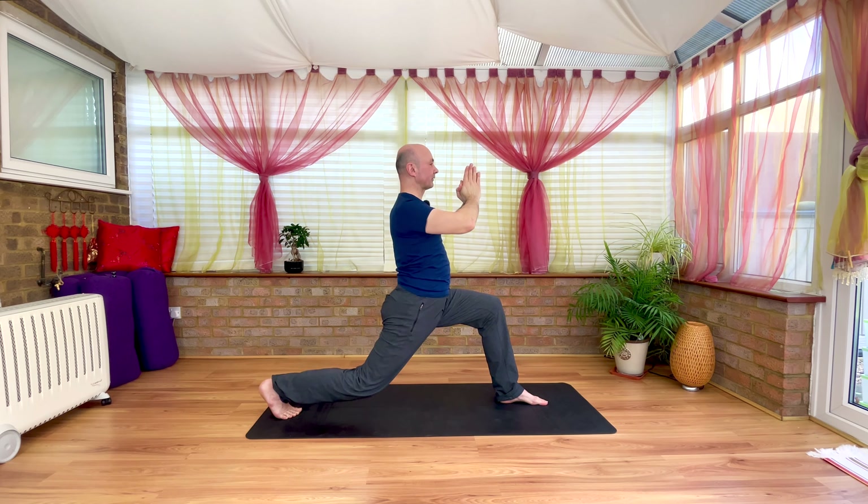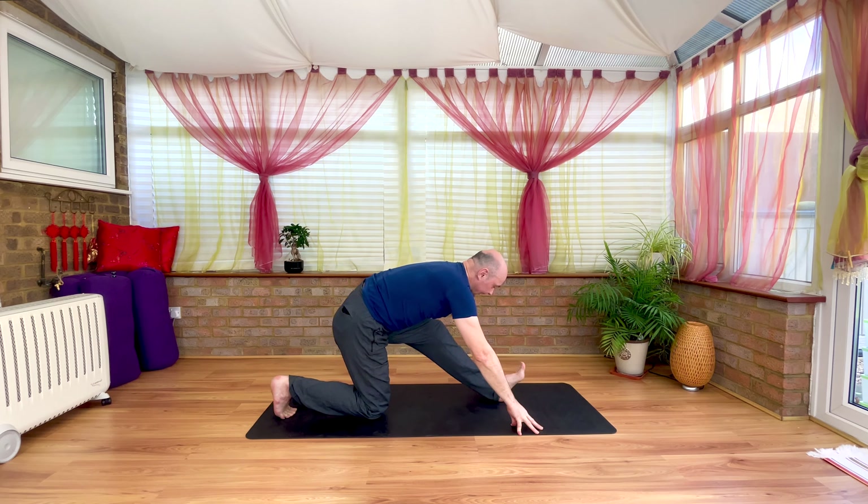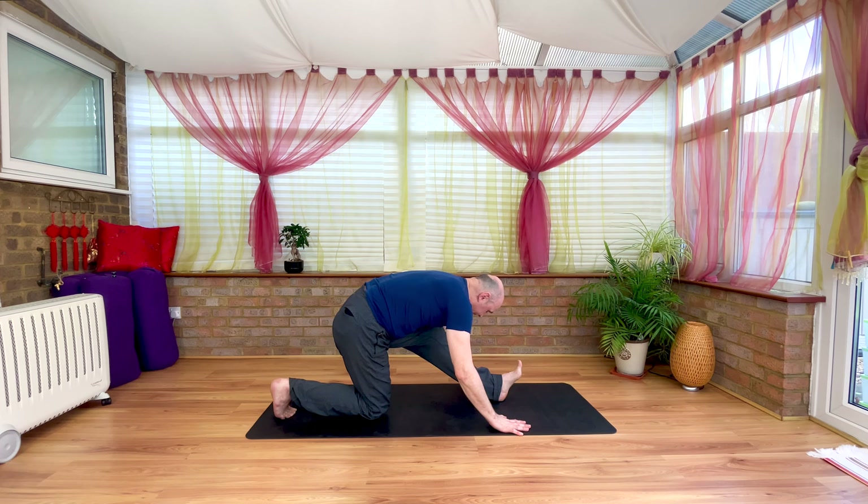Hug navel. Fold forward at the hips, let fingers frame that left foot. Spread the toes. Push a little energy to the left heel and on the exhale hug that left hip back. Half split. Gently draw navel in and turn the sternum, chest a little deeper over the left thigh. Exhaling, palms, forearms, elbows soften to sink, chest towards the thigh, the crown towards the toes. Each exhale a little soften, a little release.